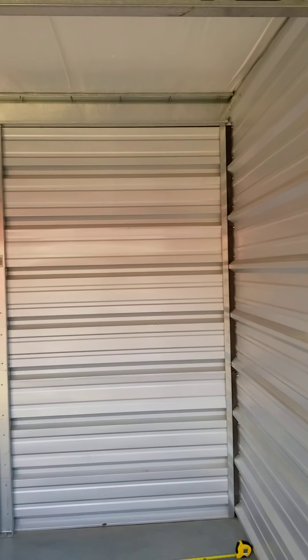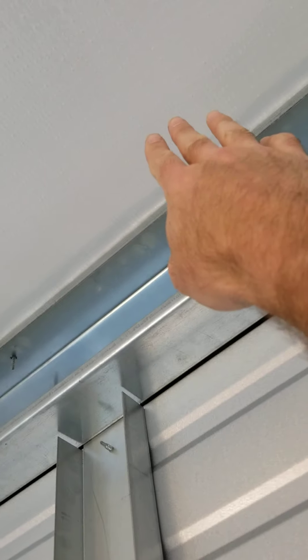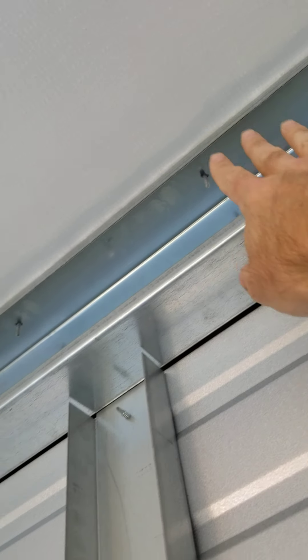This is what the inside of a 10 by 10 unit looks like — the tape measure is just there for this video. You can see everything's metal in here, the ceilings are insulated, and there's a nice polished smooth concrete floor — really clean units. The ceilings are anywhere from about eight feet on the door side to about eight feet six or even a little higher on the back side.